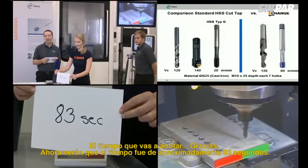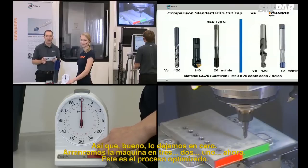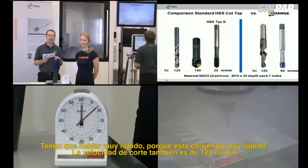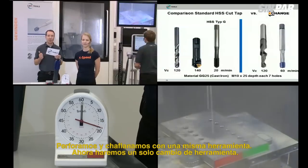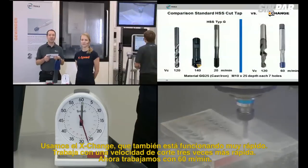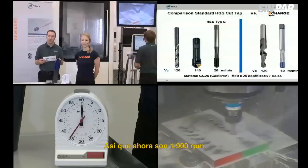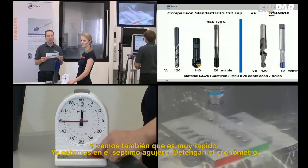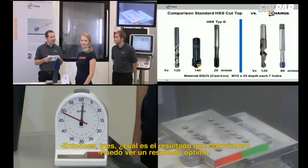The standard process time was around 83 seconds. Set zero. Start the machine in 3, 2, 1 — now. The optimized process is running. I have to talk very fast because it's running very fast. The cutting speed is 120 meters per minute, the same feed rate of 0.25 mm — but now we have two operations in one process: drilling and chamfering with one tool. Then we make only one tool change to the Exchange tap, which runs at three times more cutting speed — 60 meters per minute, 1,900 RPM. Seven holes completed — stop the time.